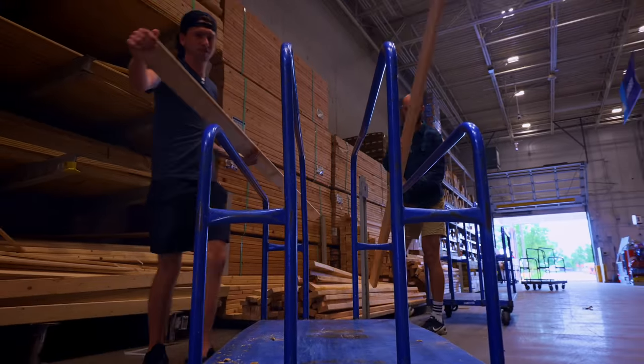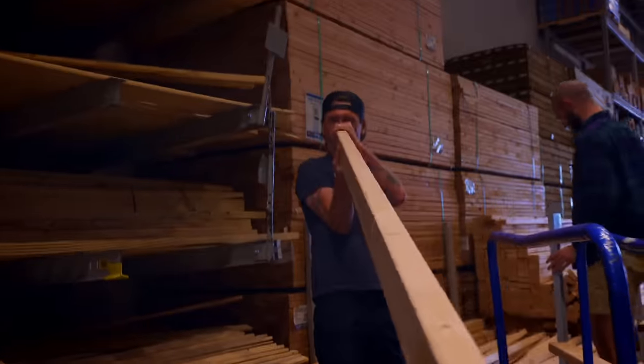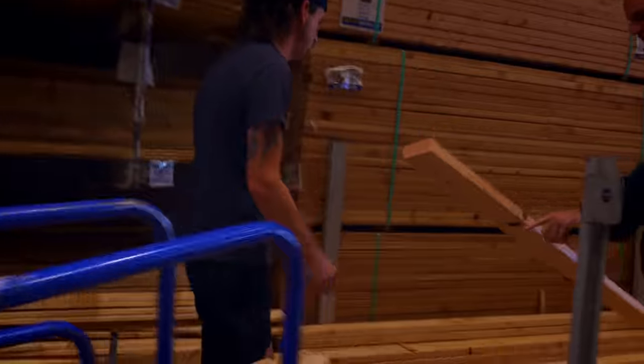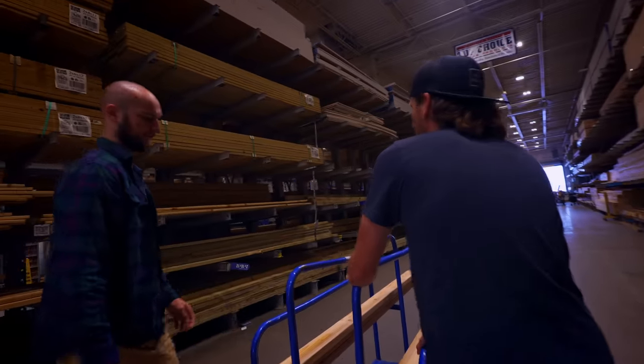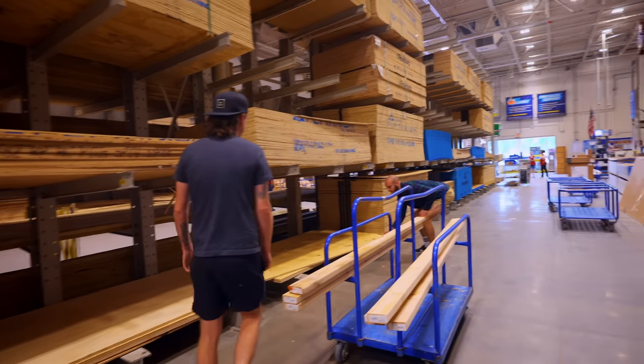So we need 18 of these 2x4s. You've got to do the straight check here — watch out for warped boards. We also need a sheet of plywood, three-quarter inch, four by eight. That's solid.